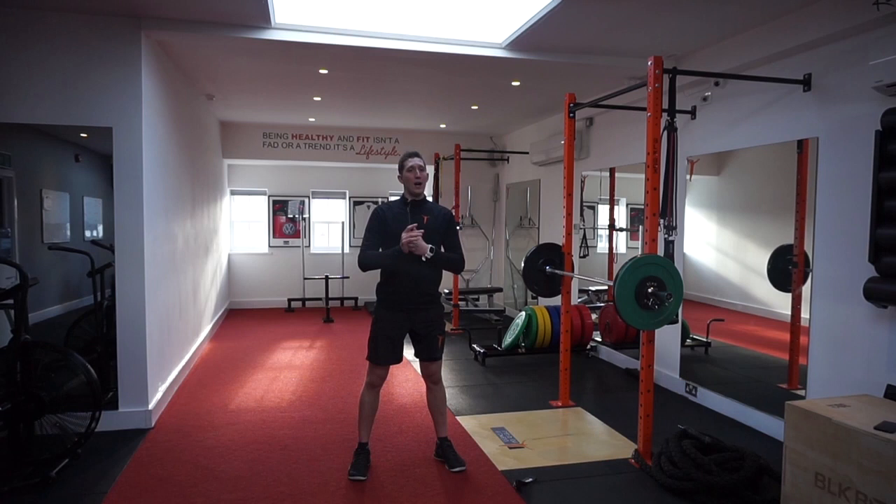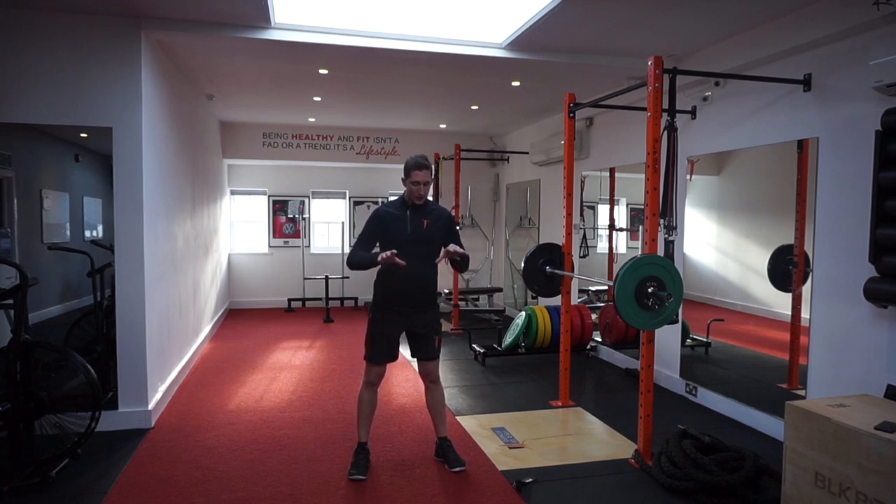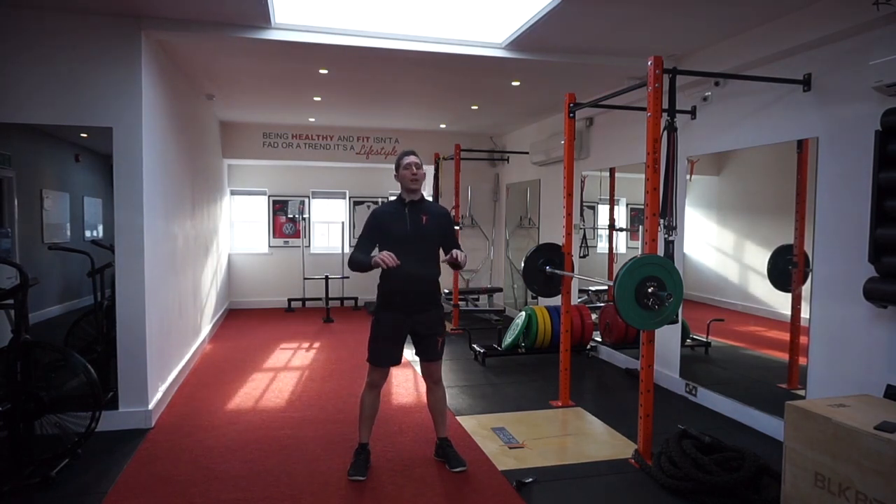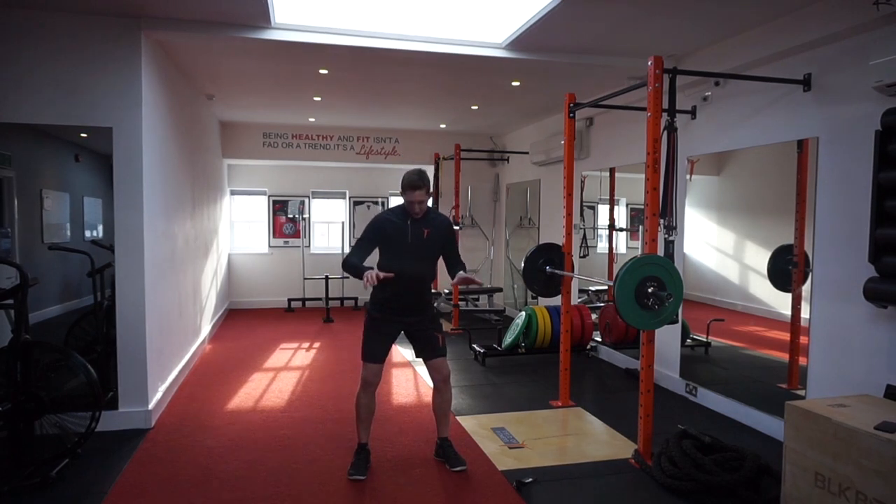When we're in the squat, we want to try and think about externally rotating the femurs. That is done by the glutes. When we're going into our squat, we want to think about gripping and ripping with our feet — gripping onto the floor and then gripping the carpet. What this is going to do is externally rotate those femurs.